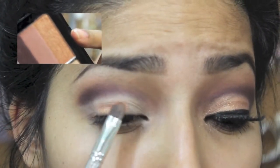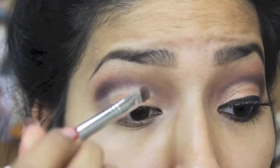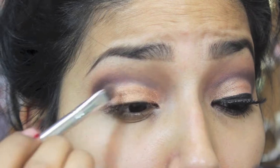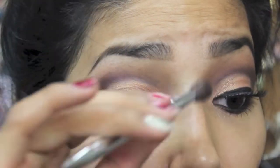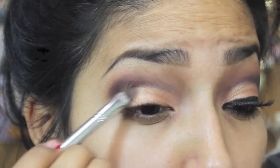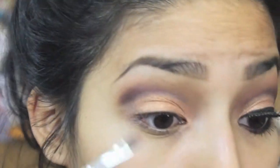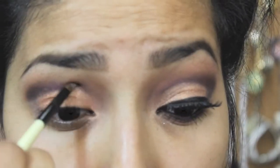I'm using this gold bronzy reddish-gold color — it just changes with the different lighting, it's a gorgeous color. I'm applying that where I had the white pencil as a base. Make sure you use a base when using bright colors like this so that they pop and give the true color. I'm packing it on the lid so that it's very bright.